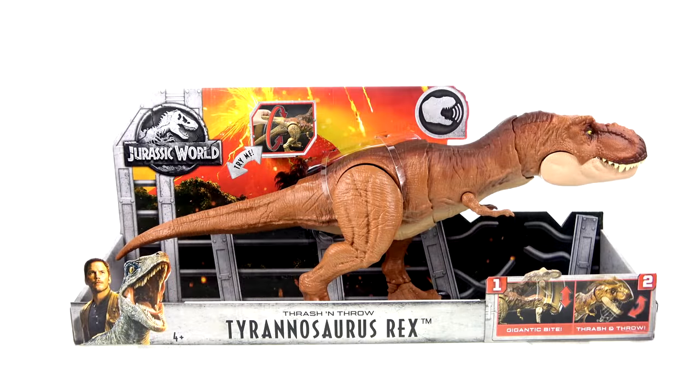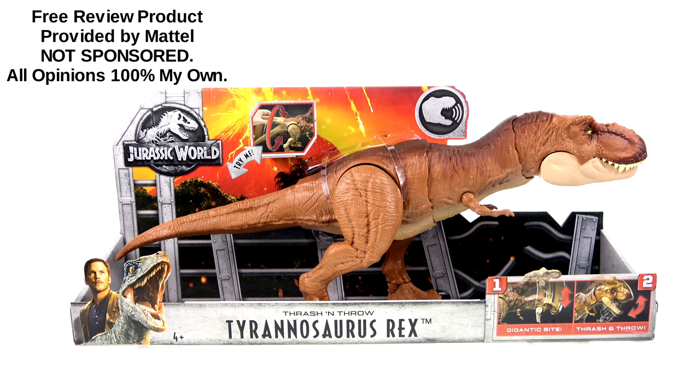What's up, you beautiful collectors and action figure fans! It's the one and only Optibottoms with another video review. On today's episode, thanks to the folks at Mattel, we're going to be taking a look at the new Jurassic World Thrash and Throw Tyrannosaurus Rex.